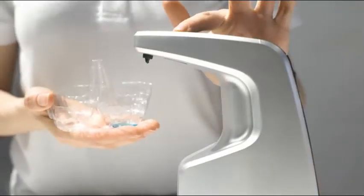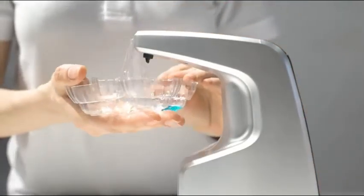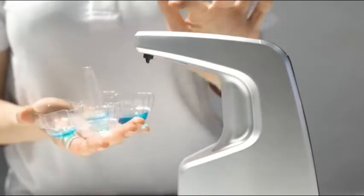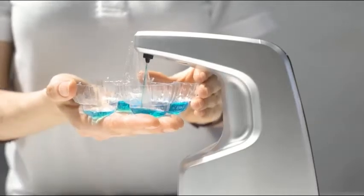You can adjust the dispenser volume from 0.5 milliliters to 2 milliliters for any purposes — hands washing, bathing, cleaning, whatever you like.